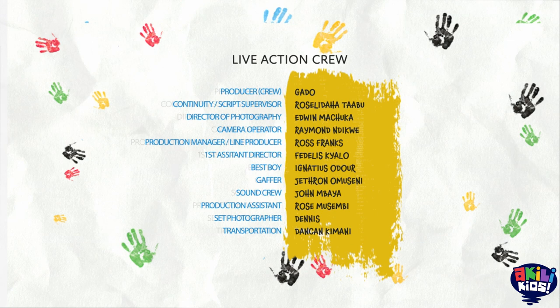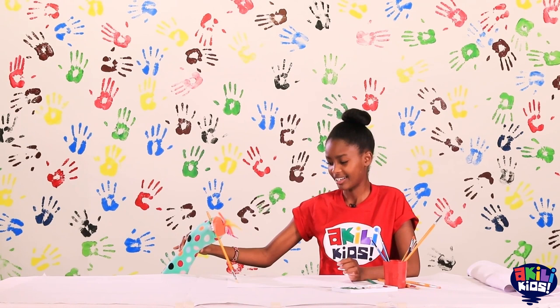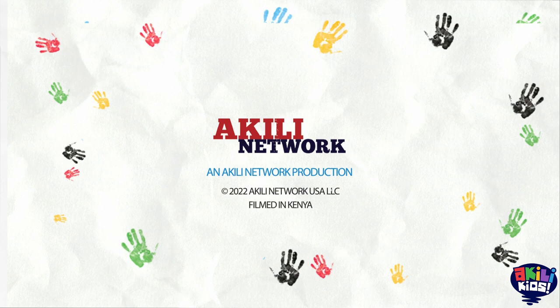You want to paint like me? I think I'll be doing the painting today! I'm so nervous!